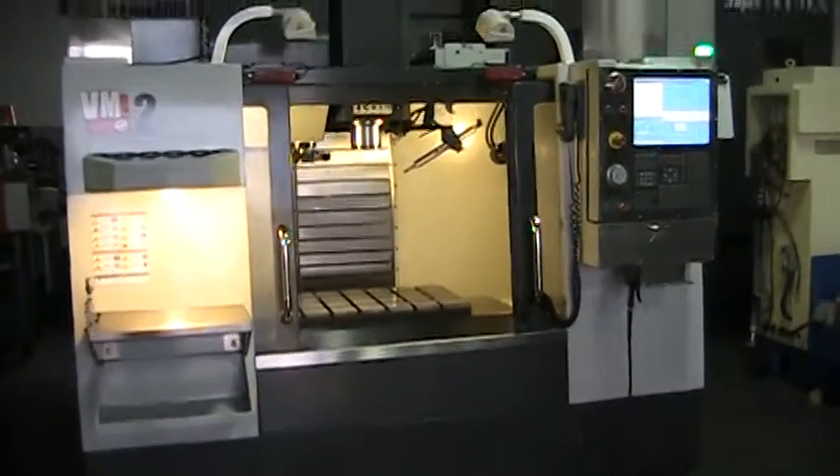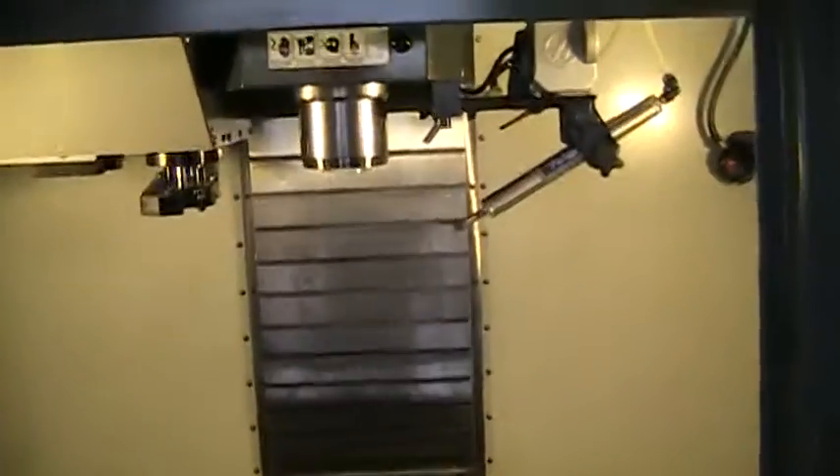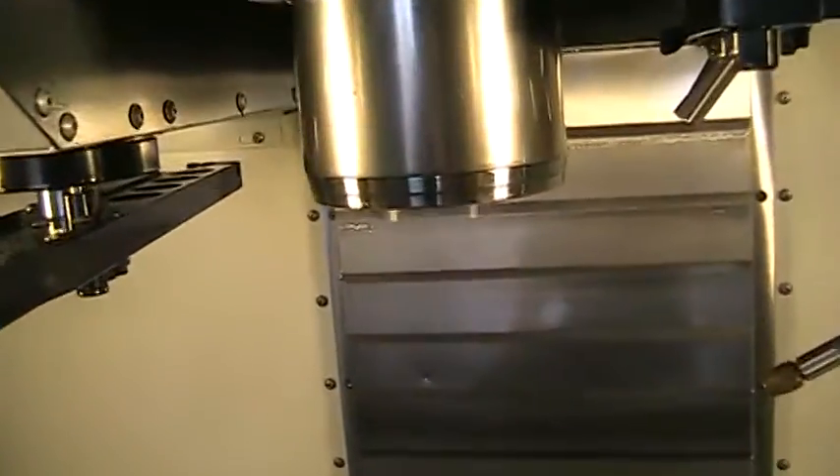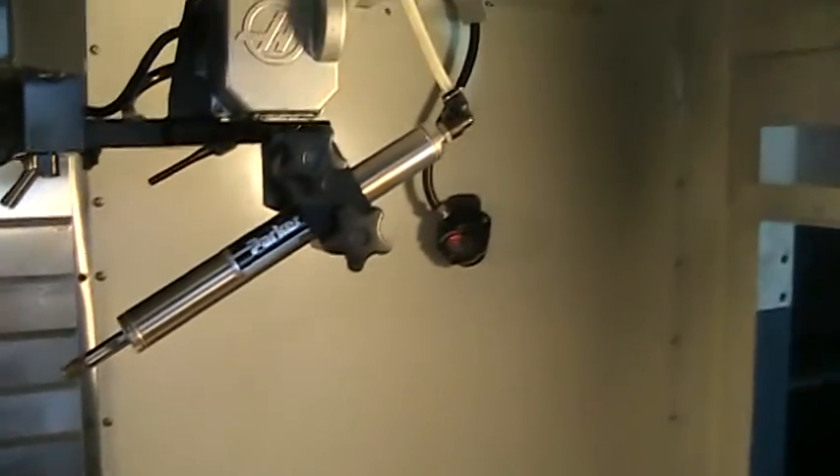This is a video presentation of the 2012 Haas VM2. I'm actually running the spindle right now — did a warm-up procedure on it. This has the air blast Renishaw tool probe.